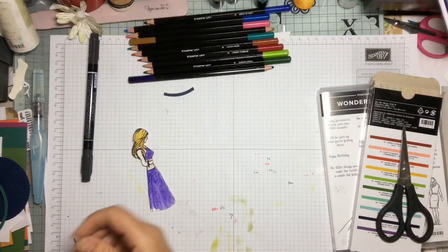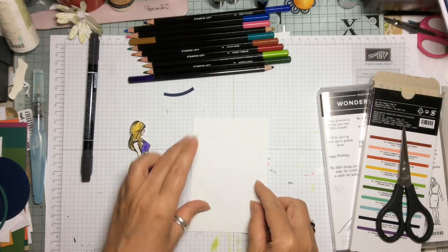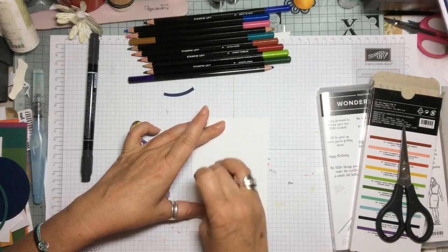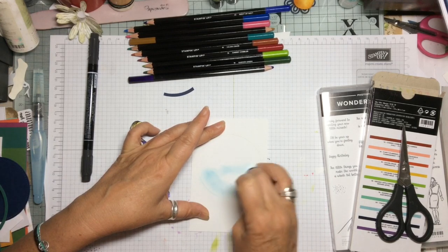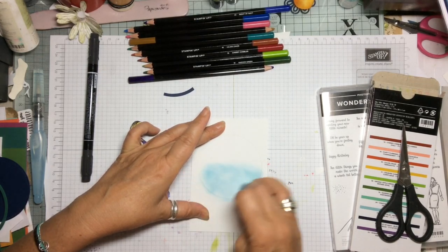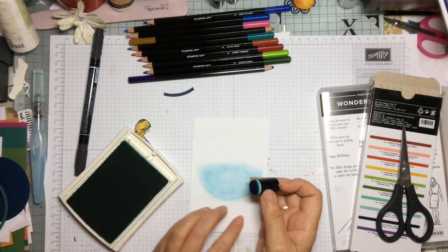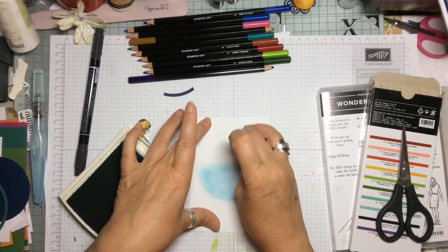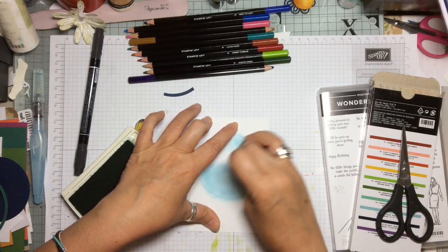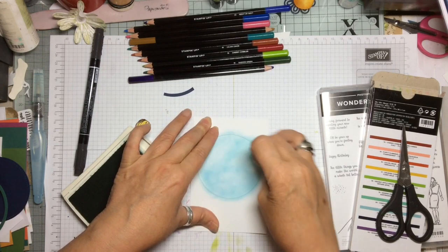Now you can see we've changed her into this beautiful summertime lady. With a piece of white cardstock and a white mat which has been cut out of the largest stitched shaped framelit circles — don't worry about all the details, they will be in the description box below. With the sponge dauber and some Pool Party and some Pacific Point, quite lightly applied, we are just going to cover the whole circle with colour.